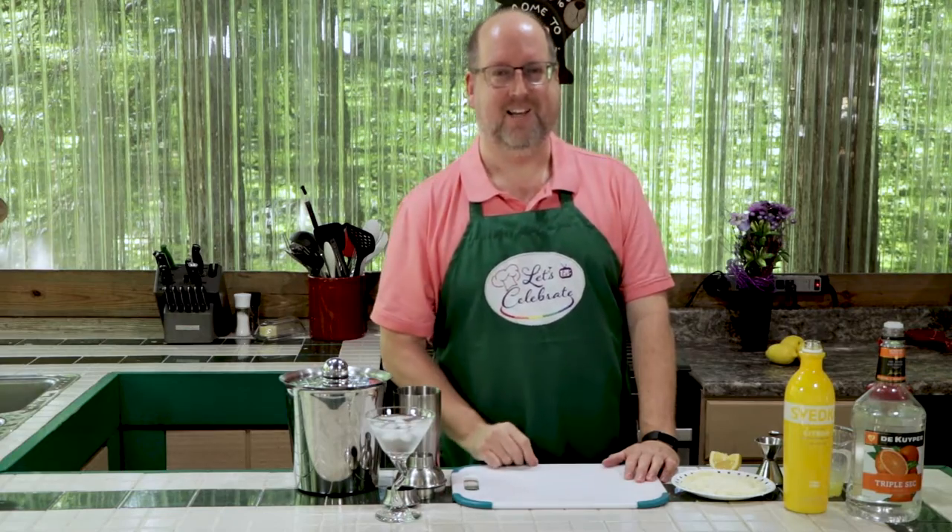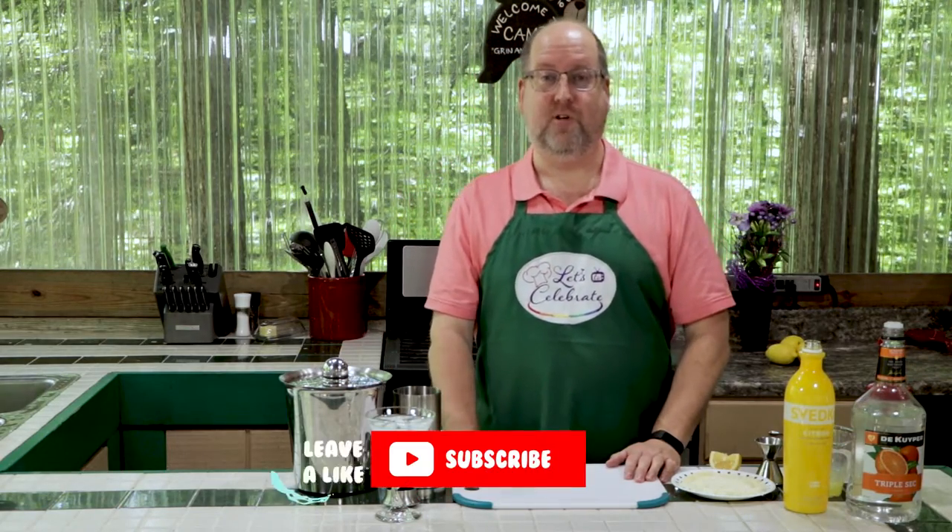Hi everyone. Welcome to today's episode of Let's Celebrate TV. I'm your host, Peter Lee. On this channel, we teach you all about celebrating. We share recipes for food, hors d'oeuvres, cocktails, and we share entertaining tips too. We try and keep this all very simple, especially for those of you who say that you just can't cook or entertain, because we know you really can. So if you like this episode, hit the subscribe button, hit the like button, and watch a new episode air every single week.